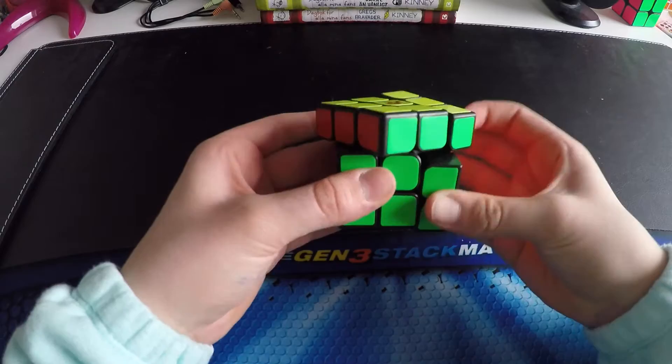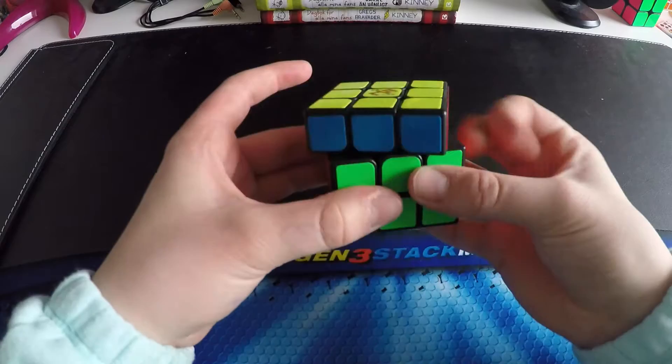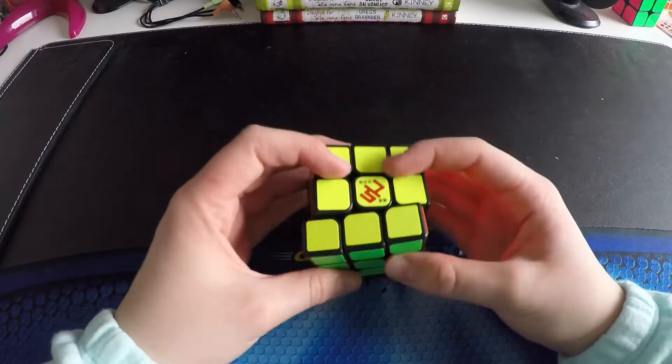Corner cutting out of the box — not so good. I expect pretty much of this, and when I'm done with it I think this could be a very, very good cube. Right now it's pretty tight and slow and very, very dry, but I will lube it up and tension it as I want it to be.